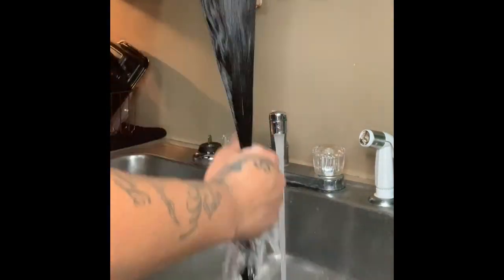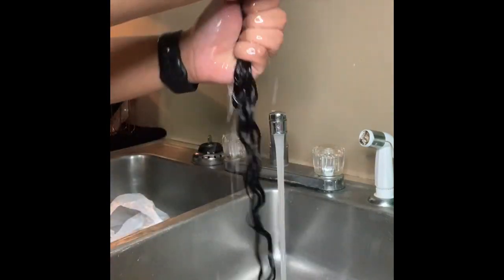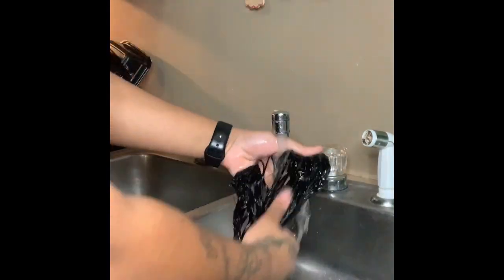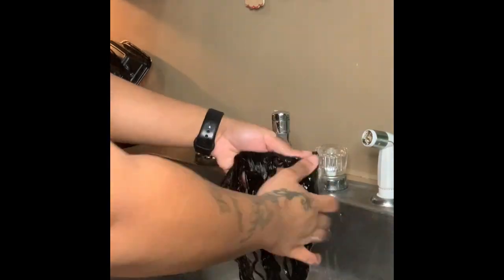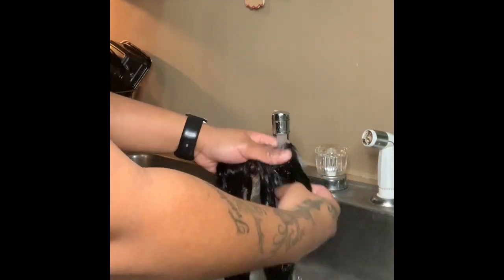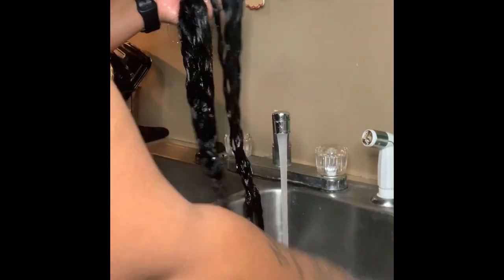Now we'll be rinsing out the conditioner from the hair and we'll be doing each bundle like this. I also placed the bundles in the microwave with the conditioner for 60 seconds.